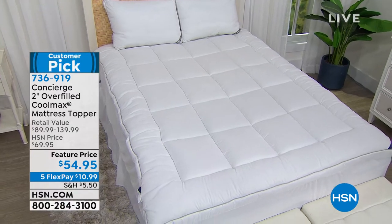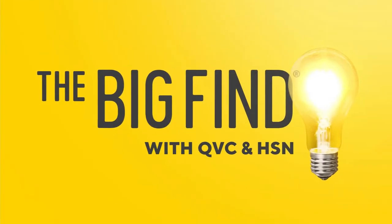I'm so excited about what we're starting this hour with because this is from the Big Find. The Big Find is when we travel across the country and look for entrepreneurs, new products that we want to partner with, that we think are worthy to bring to you, and we bring them into the family. That is where we found Sherry Hammond.